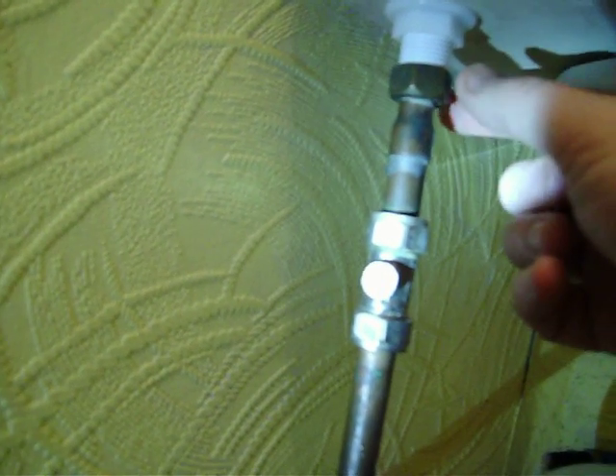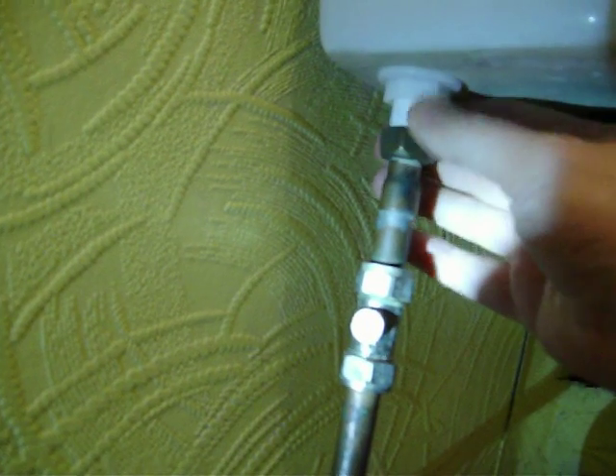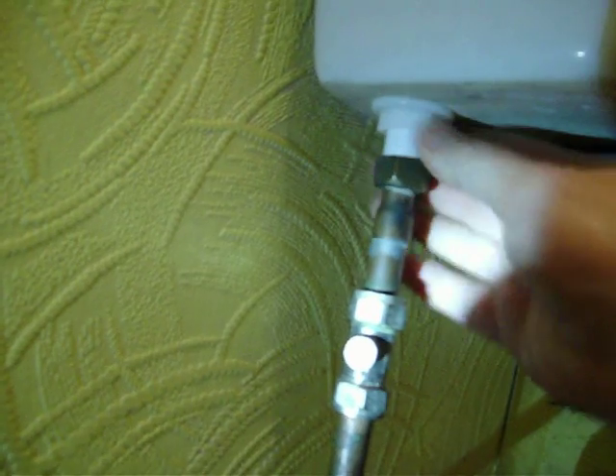Drop it down — you'll have to hold it up a little bit so you can get your nut on, because it will only pull down so far. Put it in a little bit, get your plastic nut started, do it up so far, and then when it's reaching the bottom you can start doing that up as well. Get the plastic nut good and tight — it's only a plastic thread so you don't have to go crazy, just get it reasonably tight. Double-check you've done that one up too, and then turn your service valve back on.